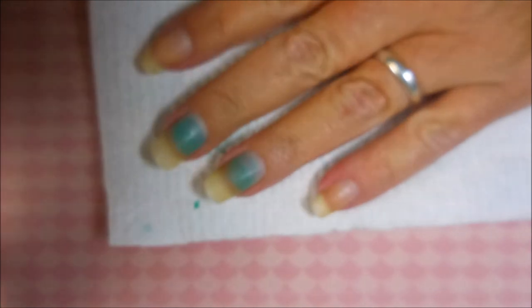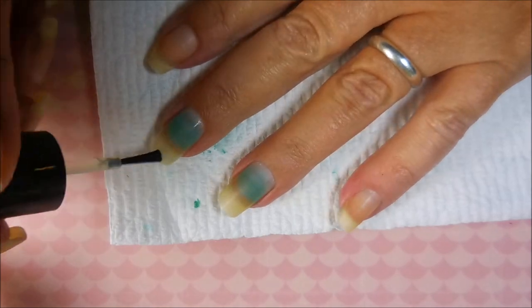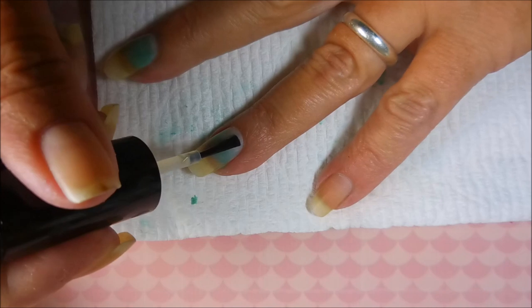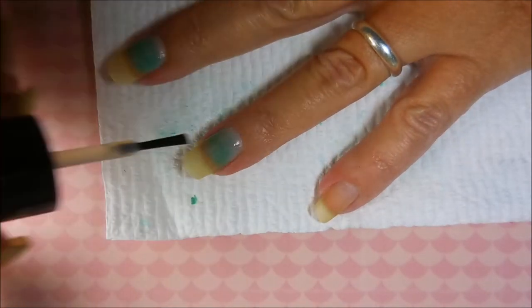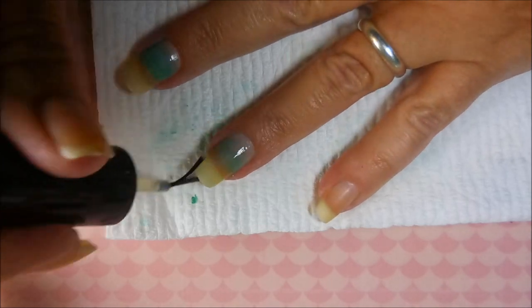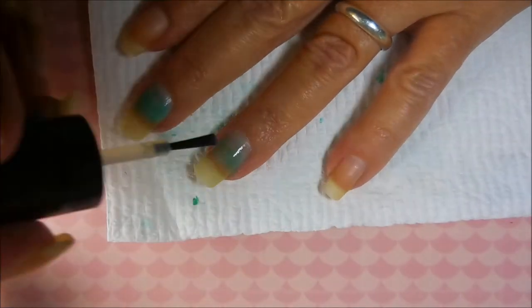I just brush it on just like nail polish and let it sit for just a little bit. You don't want to let it sit long because this is some nasty stuff. You can tell even when you're just brushing it on, it's starting to already come off.